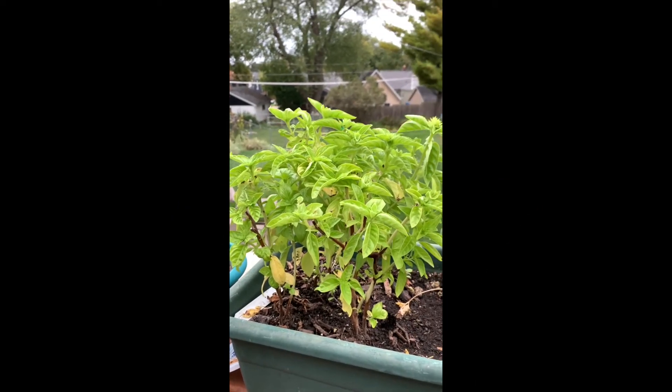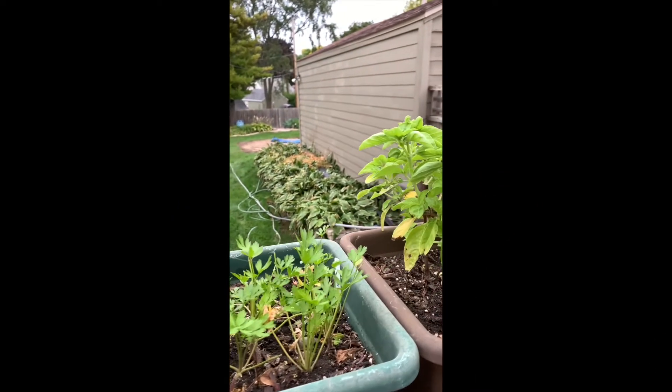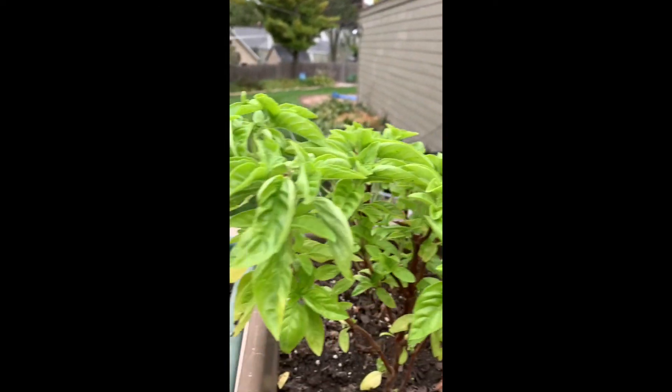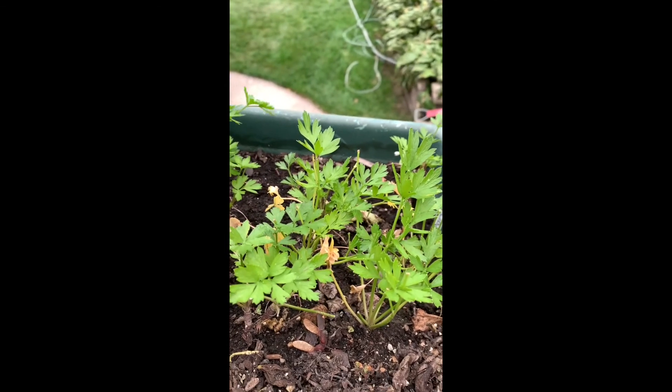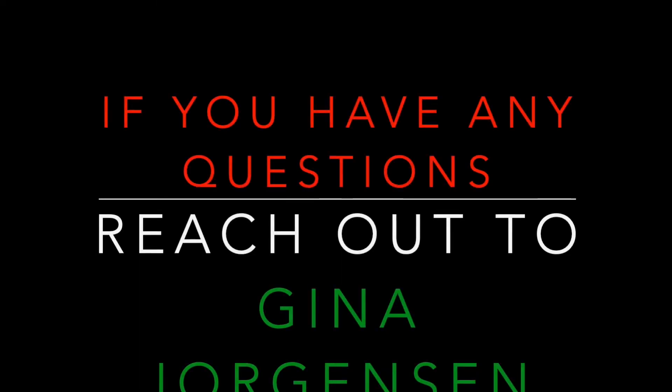I just wanted to show you what my basil looked like after I cut it almost completely off — it came back. And parsley as well — parsley came back too.